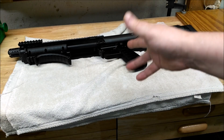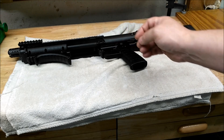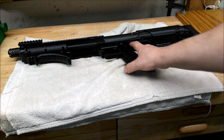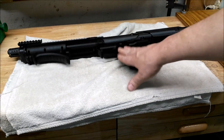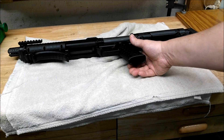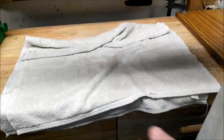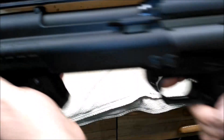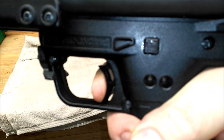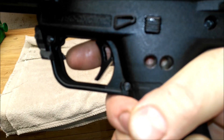It runs up against the sear and just takes out the creep. You adjust that before you put it together, because there's no opening for it afterward. Now there's basically no creep.